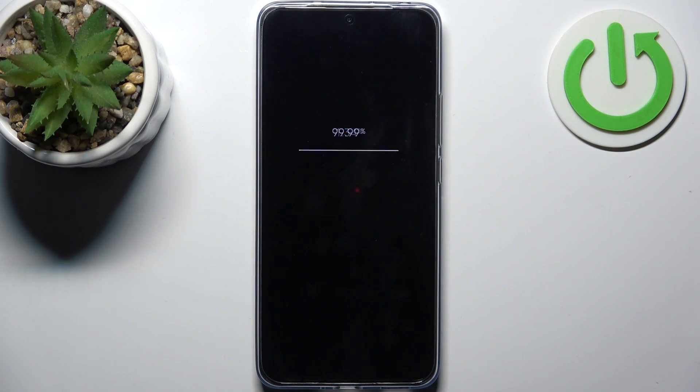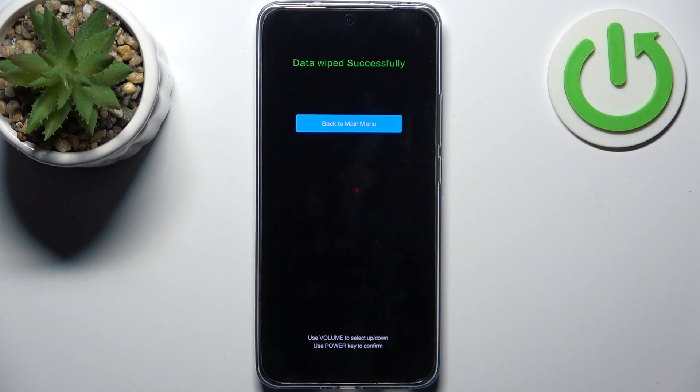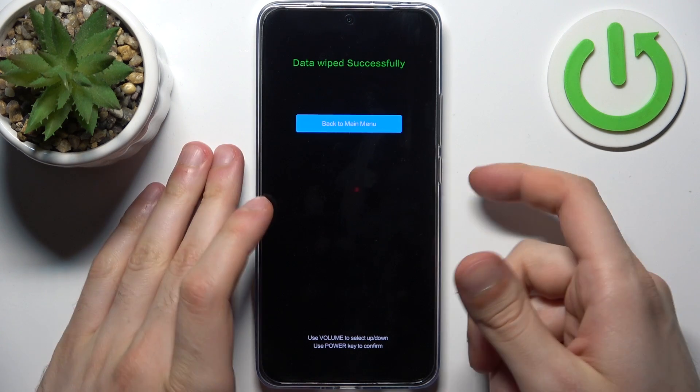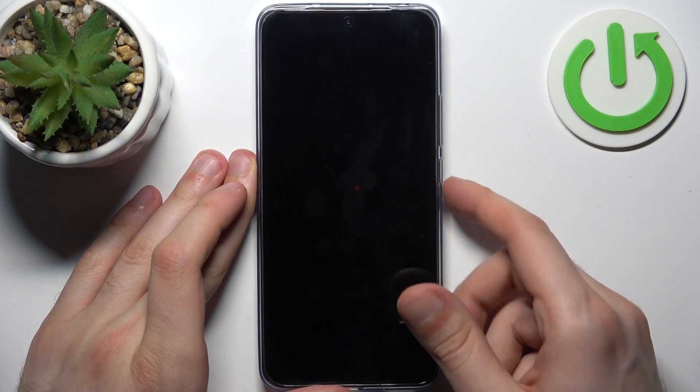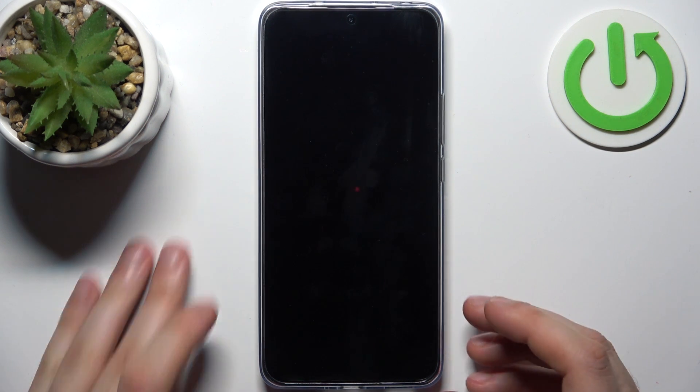Then confirm. And after a few seconds, all the data from your device will be wiped. Then you select back to main menu, reboot, reboot to system and the device will be restarted in about a minute or so.